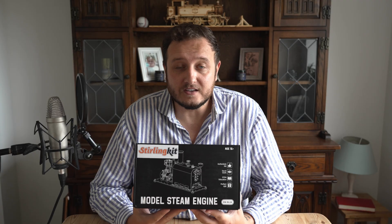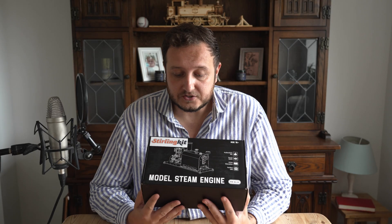Sterling Kit did send me this for free — full disclosure — however I've not been paid to review it. They just wanted my opinion on it. Without further ado, let's just get into it, put the camera down, do a bit of unboxing, see what's in the box, and then go through the process of building it.